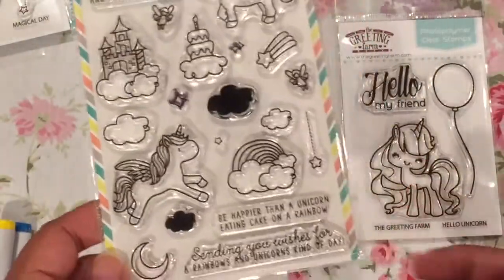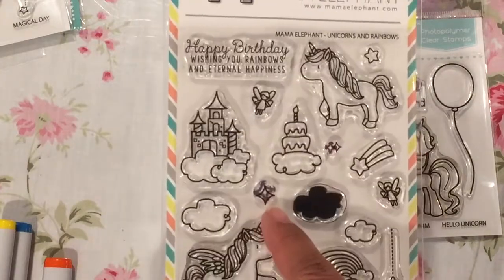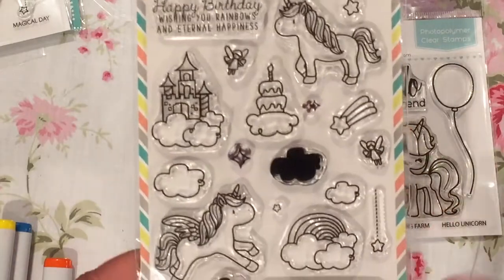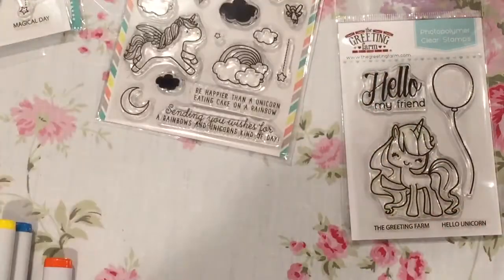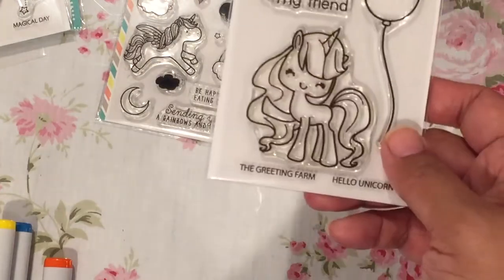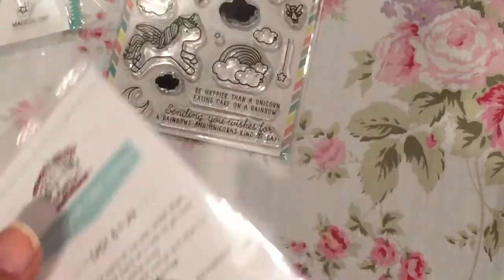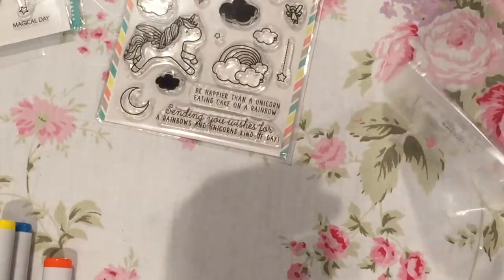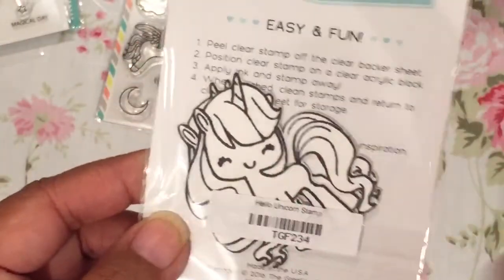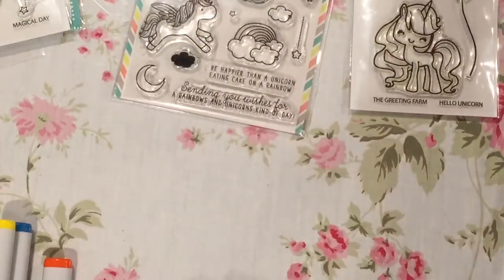So I used a sentiment from this stamp set, the cake, and these two little diamond shape looking accent pieces or stars, I guess you could call them. And I used this unicorn — I actually stamped a couple and then just cut them on my Scan and Cut because I didn't buy the dies for this set. There's a couple back here I can use for masks or layering or whatever. So those are the two that I used.